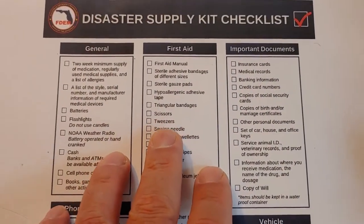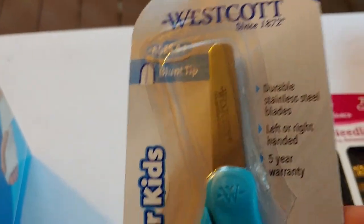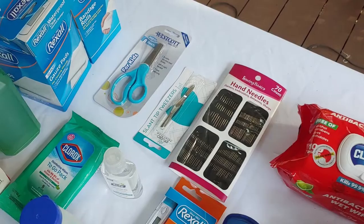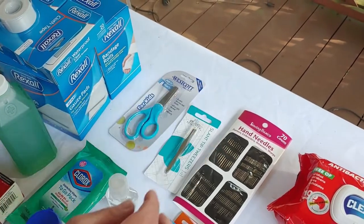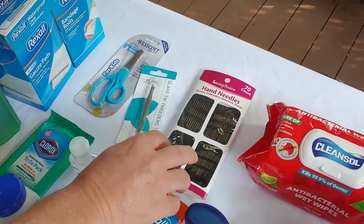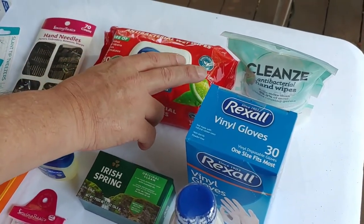After that on the list is scissors and tweezers. We picked up a very small pair of scissors — it says it's for kids, but it easily cuts the bandages and tape that we need. Next are the tweezers, also about a dollar. Then on the list there are sewing needles, which is right here, and also moistened towelettes. We got a couple — this one here and a small one specifically for your hands, because you never really know.